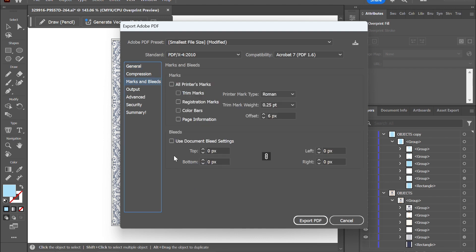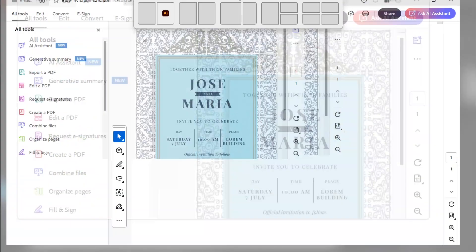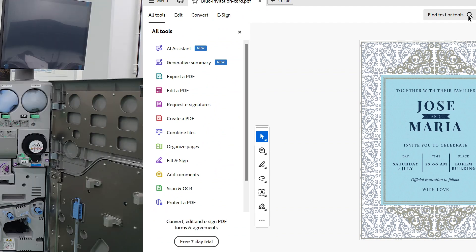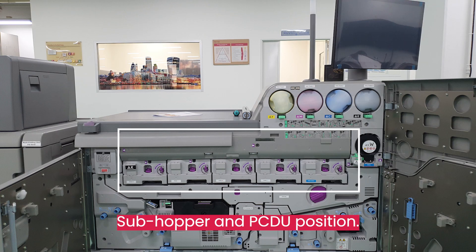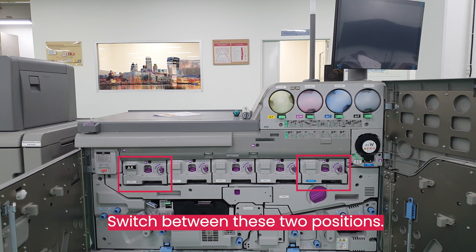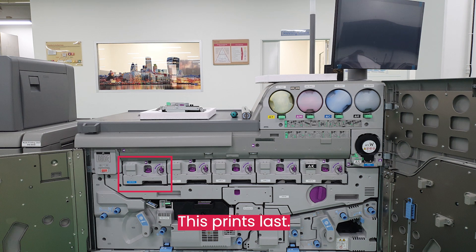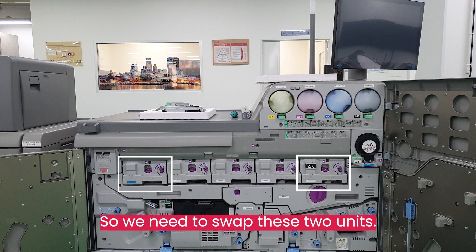Don't forget your bleed and trim marks if necessary. Finally, the positioning of the white toner in the printer is also important. Depending on the media, we will select the position accordingly. The C7500 allows users to either print white first or last, and in our case we want to print white first before CMYK.